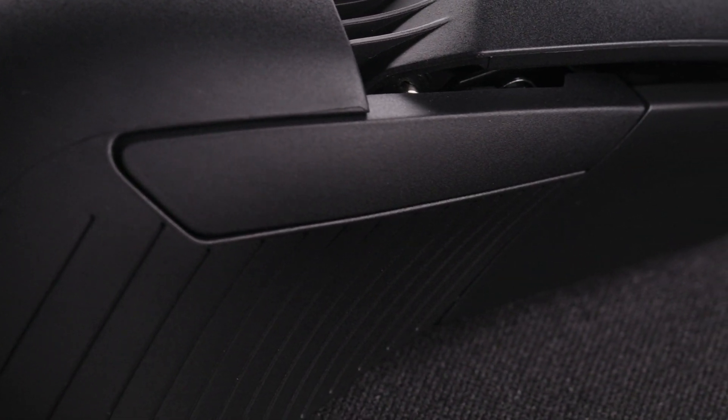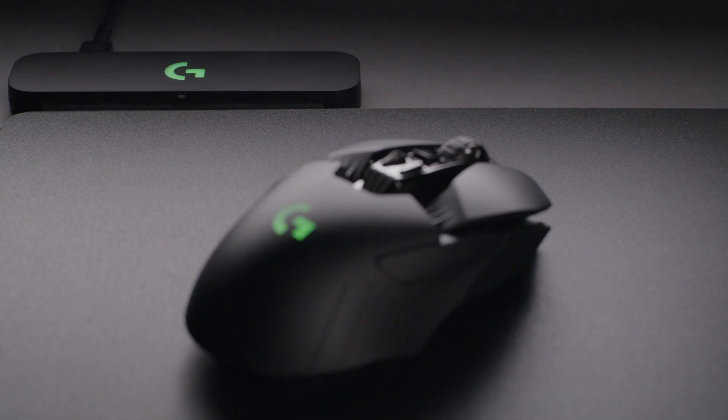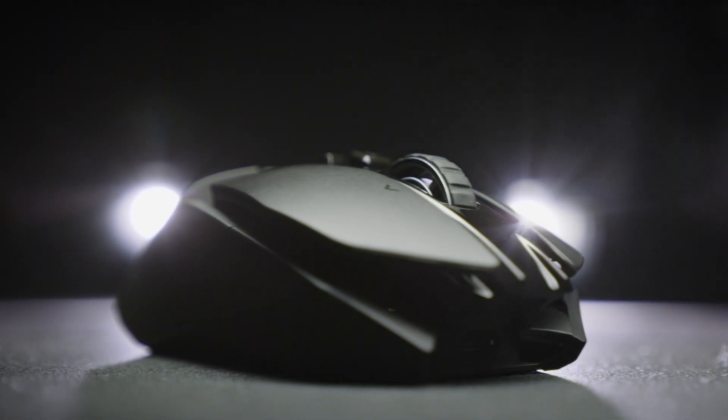The main left and right mouse buttons feature a mechanical spring button tensioning system with a metal pivot, giving you crisp, accurate clicks. If you have the PowerPlay wireless charging system, the G903 Lightspeed is also compatible with wireless charging technology. Check out the G903 Lightspeed wireless gaming mouse with the HERO16K sensor at LogitechG.com and keep playing.